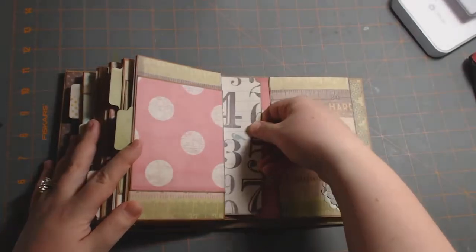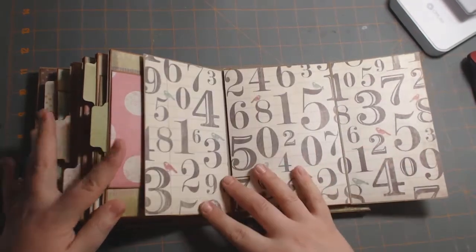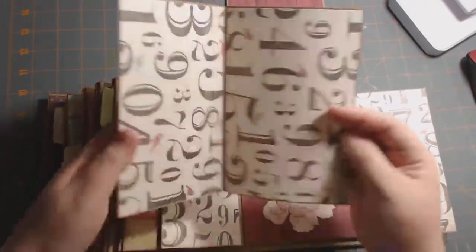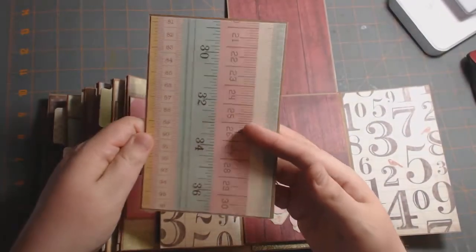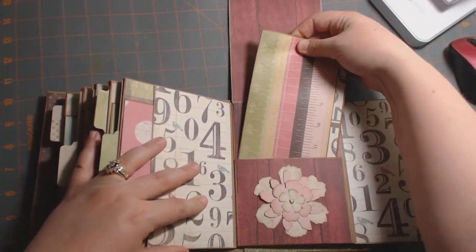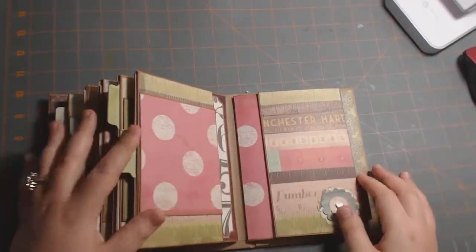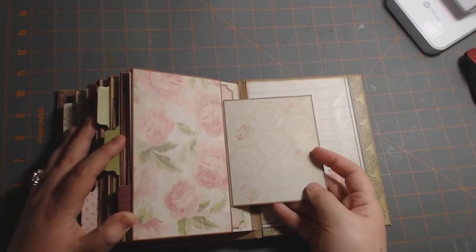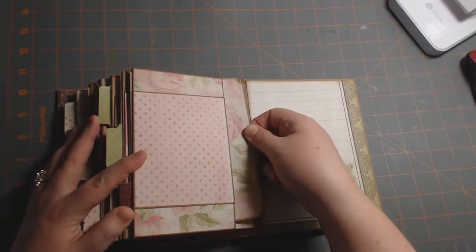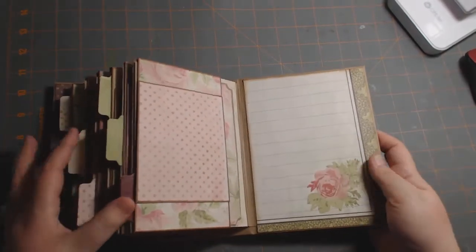There's that photo mat — it opens up this way. And numbers. I don't know why I can't get this in here today, because they've been going into the pockets just fine without a problem. Here's the last page — it's got pretty roses on it. There's that tag. Of course, when I get on camera, they all decide to not go in the pockets. Why does that happen? And there's the back cover.